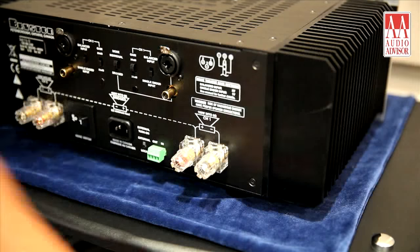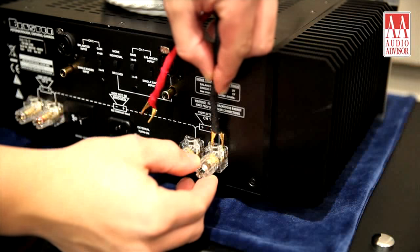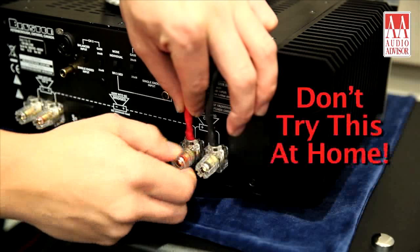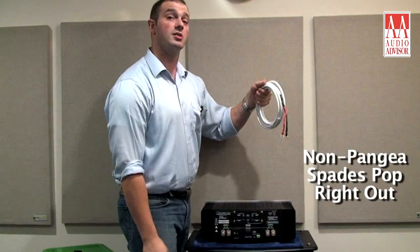You're probably wondering how extreme is the Pangaea spade grip? To demonstrate the strong grip of the Pangaea Xtreme locking spades, I'm going to try to lift a 40 pound Bryson amplifier by a pair of spades. First I'll try to lift the amp using a pair of ordinary spades that aren't made by Pangaea. Then I'll go ahead and lift the amplifier — as you can see, they easily come up.